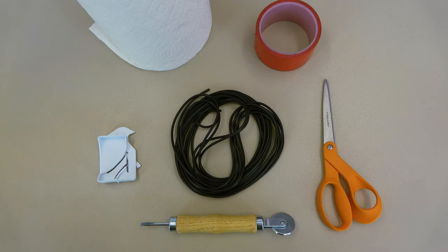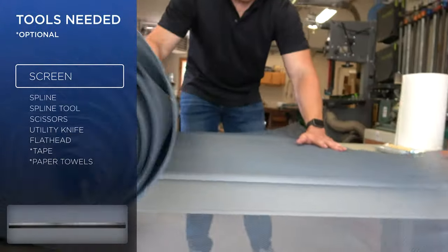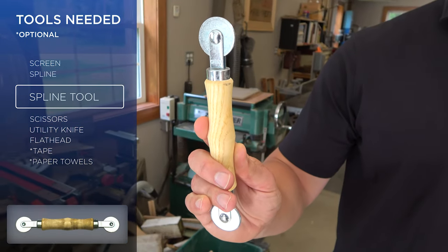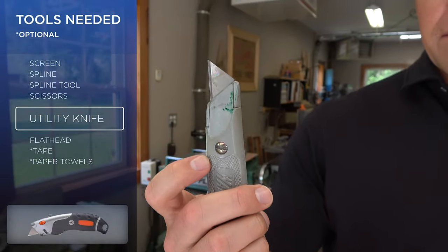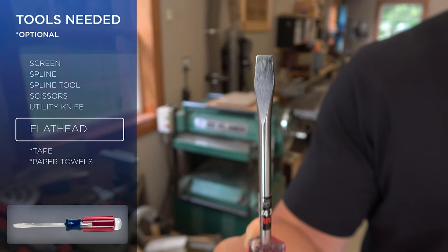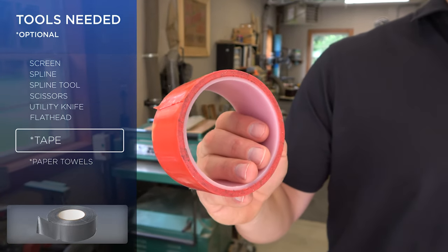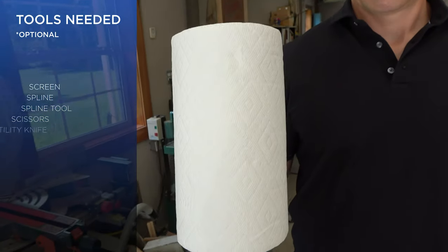To replace your existing screen, you will need the following: screen, spline, spline installation tool, scissors, a utility knife, and a flathead screwdriver. Optional tools include duct tape to ensure the screen lays flat and is secure to the work surface, and paper towels or a clean cloth to clean the spline channel.